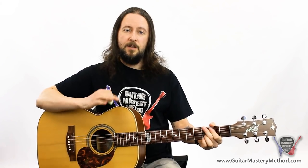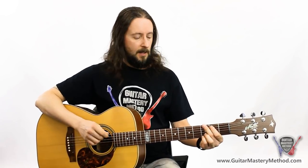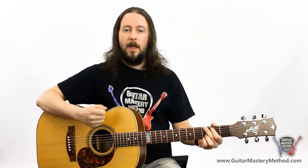As I mentioned before, changing the volume of your strums — or the attack that you put on those notes — can make a big difference. Let's try one of those strumming patterns and we'll accent that first strum by playing it a bit harder.